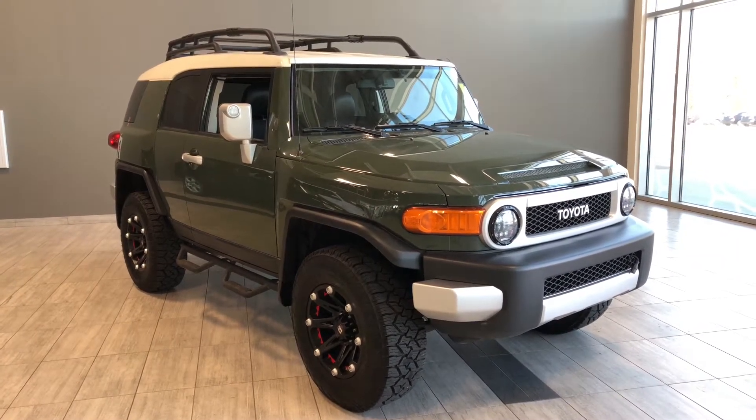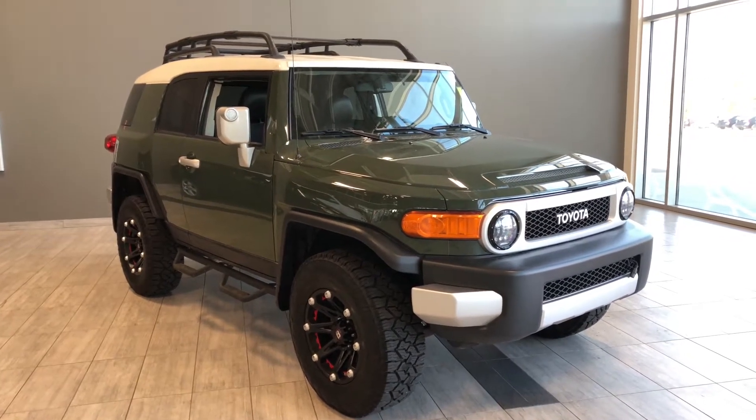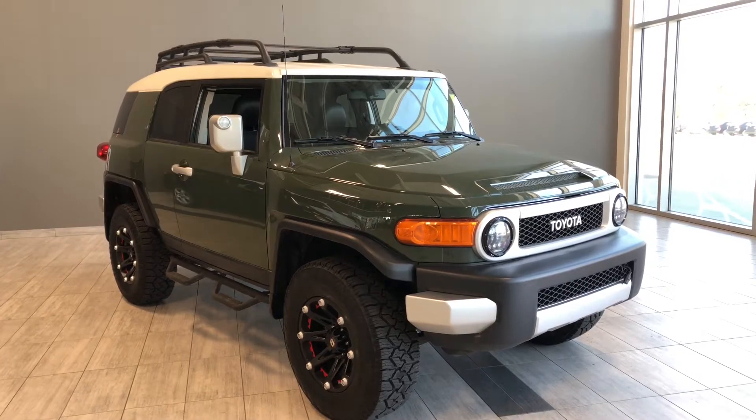Welcome to another video walk around. Today we're going to be looking at a 2012 Toyota FJ Cruiser. This is a five-passenger SUV in green, driving on 17-inch wheels.